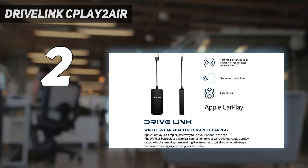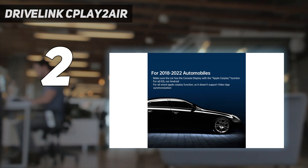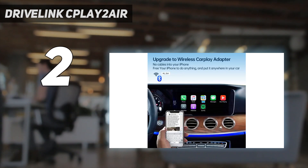This wireless CarPlay adapter also delivers when it comes to aesthetics. It has a sleek, minimal design that manages to come in at a compact size — less than 4mm long — which makes it relatively unobtrusive once plugged into your vehicle's USB port.